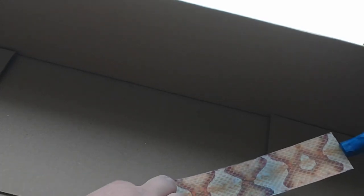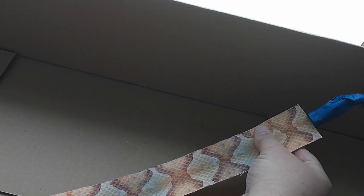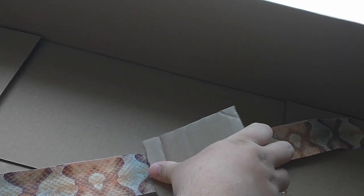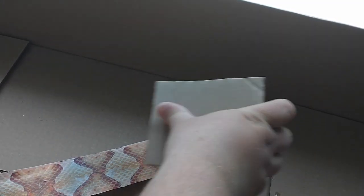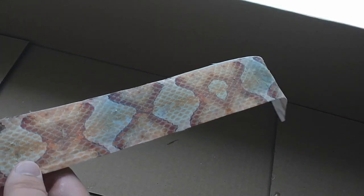Now I'm laying the snakeskin on. Make sure you get it positioned exactly how you want it and try to center it as best you can. Then you're going to smooth it out — I'm just dragging a piece of cardboard across it. This is important: you don't want any wrinkles in your snakeskin. The fabric is soaking up a lot of glue and you can feel the texture coming through.